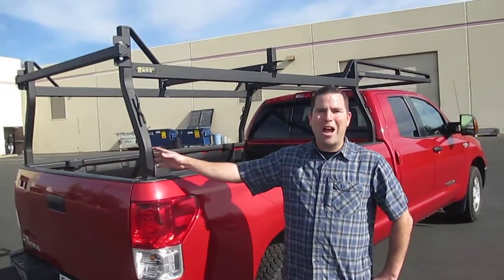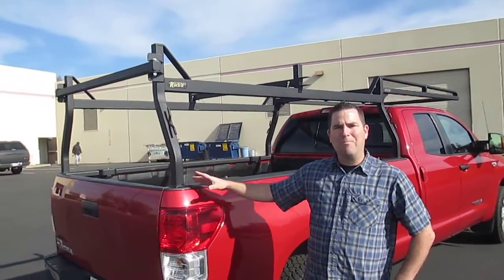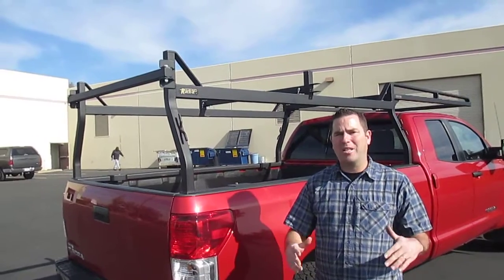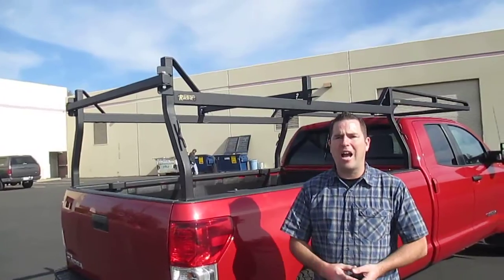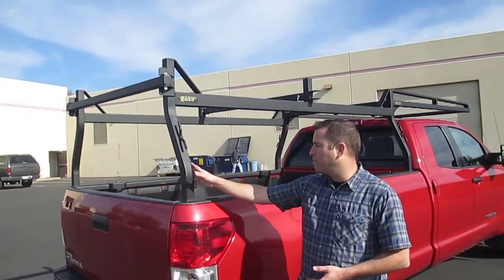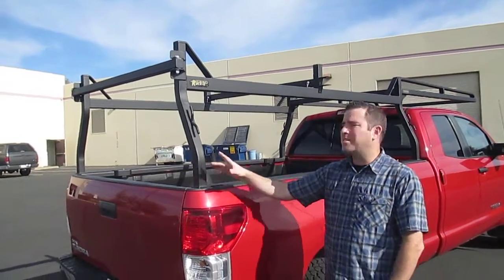Hey guys, Gary here back at Racket Headquarters. Wanted to show you a rack that we got on the market now. For years we were developing square and rectangular tube racks for the service body and our big commercial customers that demanded a heavy duty item. We now are able to release those racks for our pickup truck customers as well. So let's take a look here.